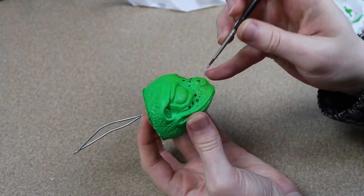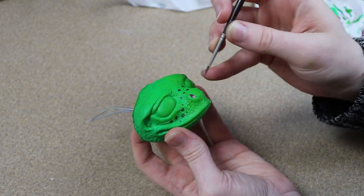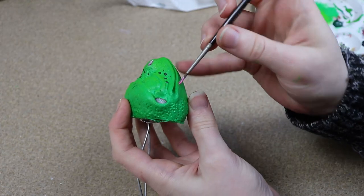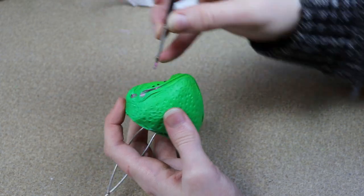I also decided that I wanted to have a little bit of pink detailing. So around the nostrils and mouth of the frog I went over it with a more metallic pink to bring out those features, and I also did the same thing to the tips of the toes and the base of the palm or the bottom of the foot.